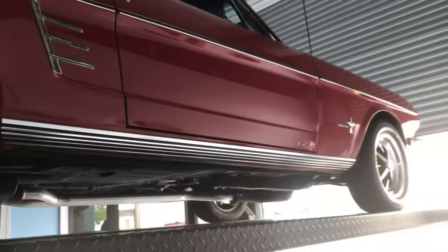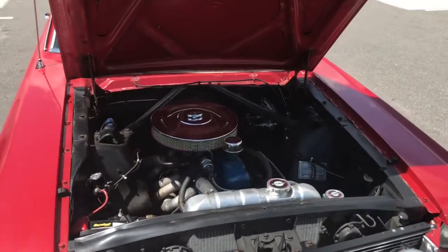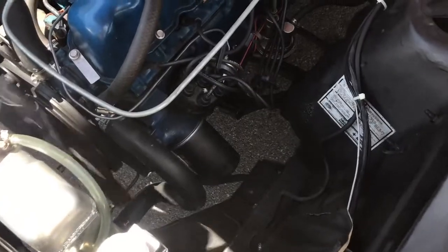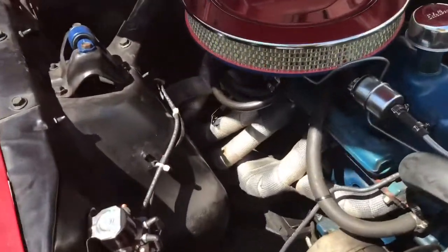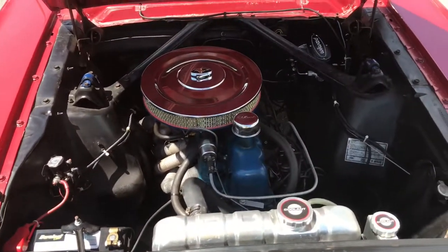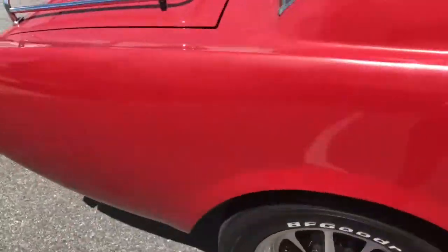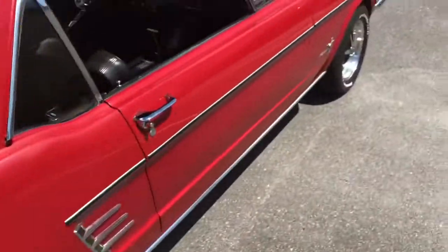So we'll go ahead and get this thing on the ground, start her up, and give you guys an engine bay view while she's running. Down on the ground again, showing you inside the engine bay — there's that inline six. You can see the headers are wrapped. It's very tight in this engine bay; not a whole lot going on, which is what makes it look really good. She's got just a little bit of a rumble to her, which sounds pretty good.